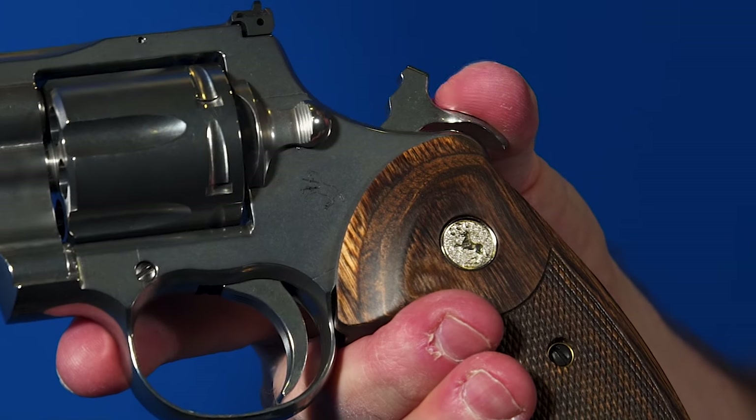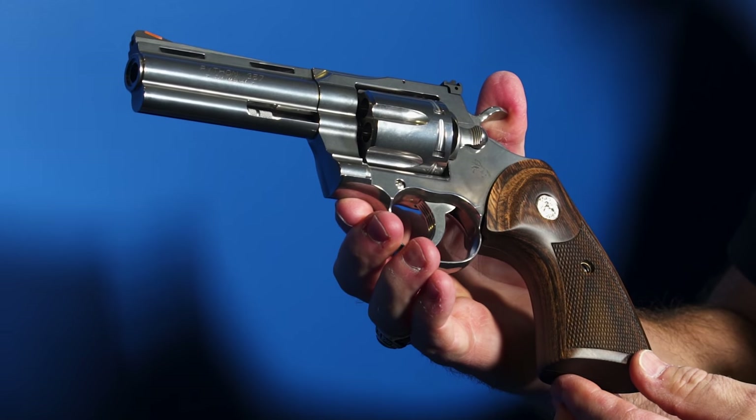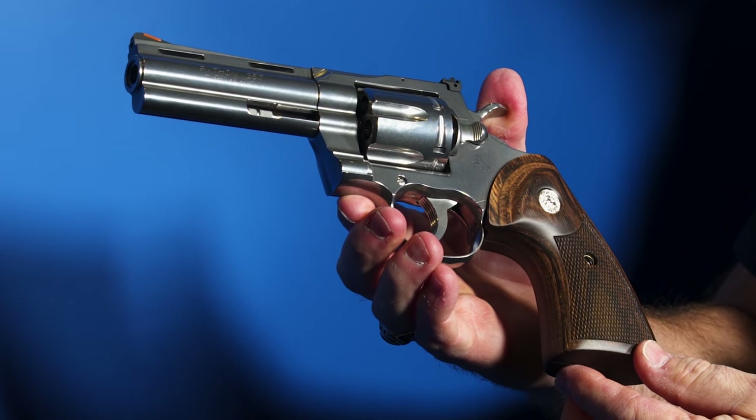The double-action trigger is noticeably smoother and doesn't have the stacking the older gun had. There was a definite hitch toward the end of the old Python trigger pull that doesn't exist with this one. Also, the old guns were hand-fit and hand-filed, so you might have a couple cylinders that felt great and one that felt different. These are all CNC machined now, so all six trigger pulls are actually much more consistent than they would be on an old Python.